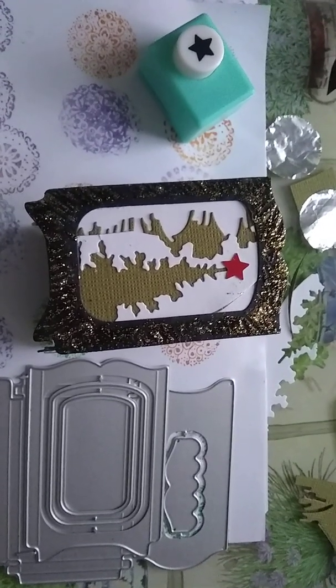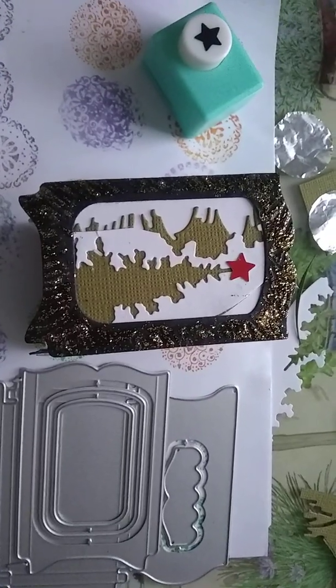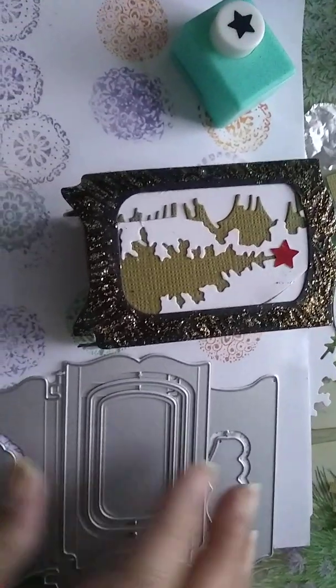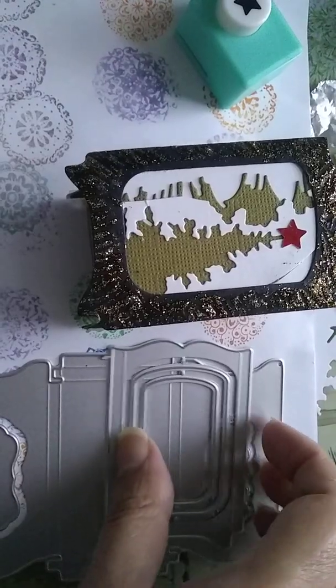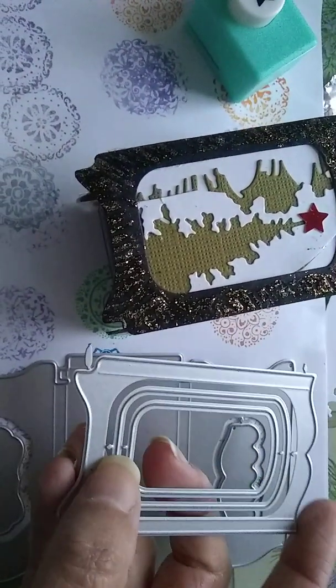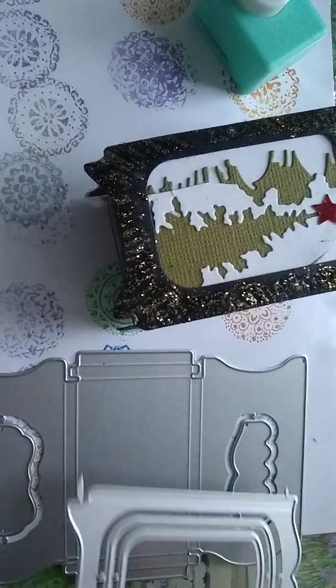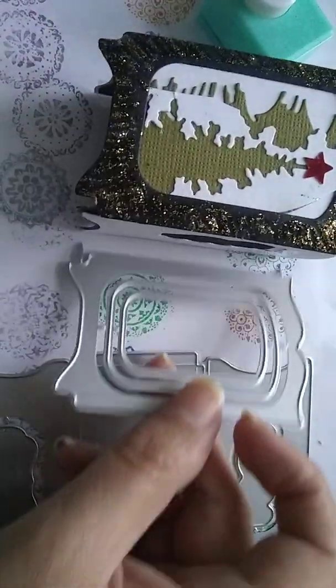Hi YouTube, hi everyone. I just wanted to share this with you — I'm making something today. I got these new dies and they didn't come with instructions so I had to just play it by ear. I got these from wish.com and I was just playing around with them.